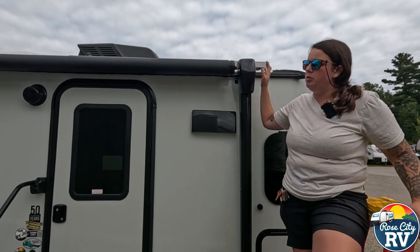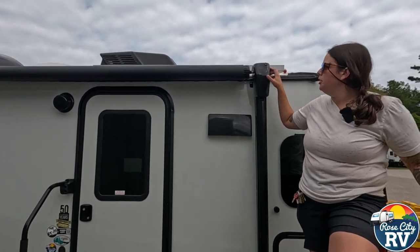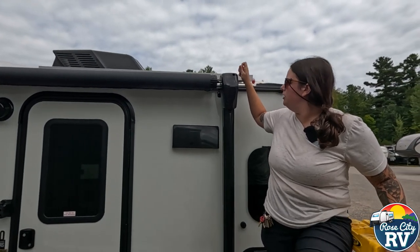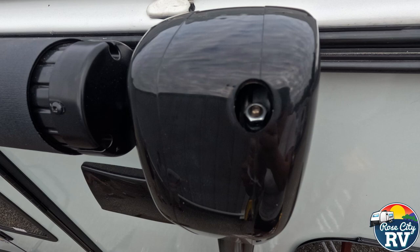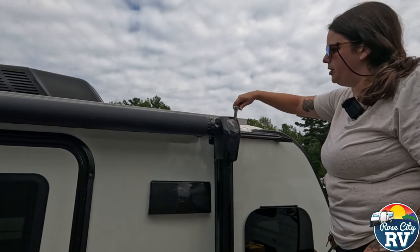Looking at the coach, you're always going to be towards the hitch on the motor side here. You see this little black cap? All we're going to do is take that off right here, and we'll get you a good view of it. Then we're going to take a 7/16th nut driver, socket, or whatever you have, and put that on there.